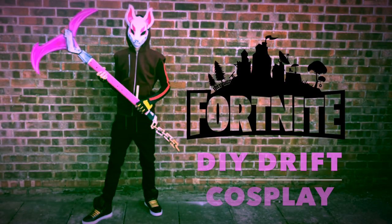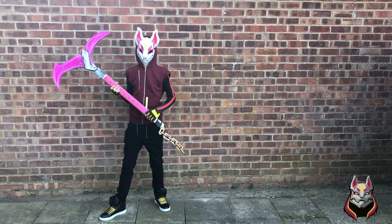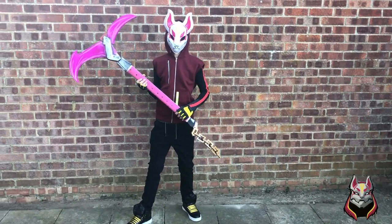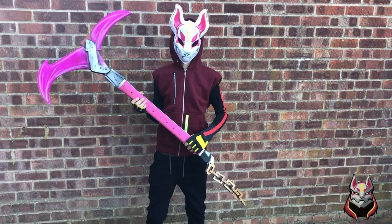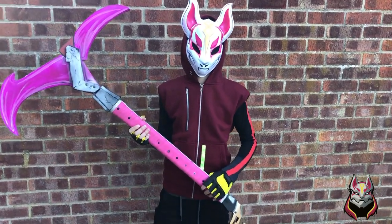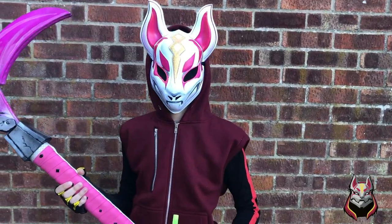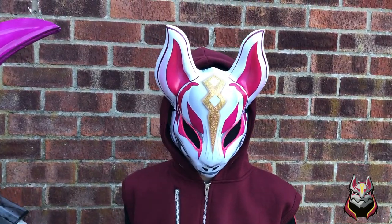What's up guys, welcome to my channel Flame 4. In this video we're going to do a DIY drift cosplay from Fortnite. If you haven't subscribed to the channel please make sure you do so and set the bell so you don't miss out on videos like this. We're going to show you step by step on each section that we did and tell you how we did it.